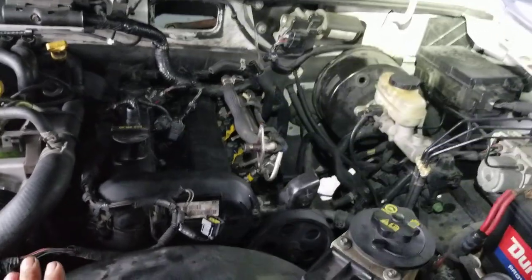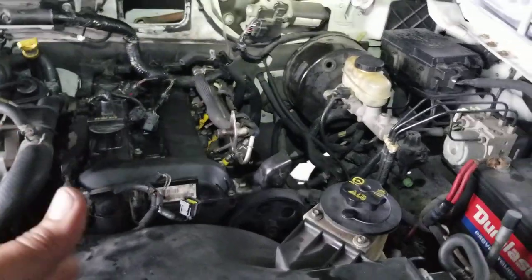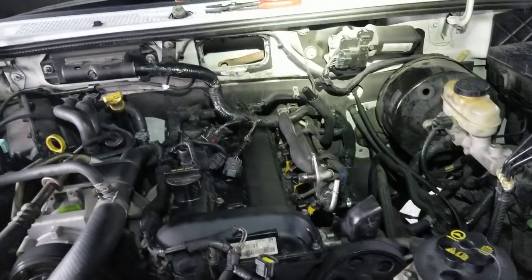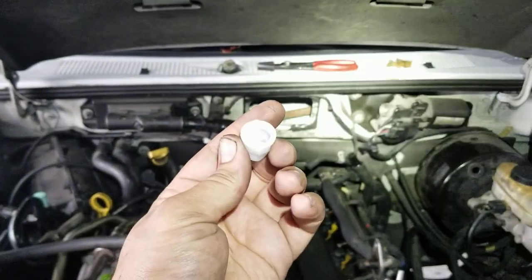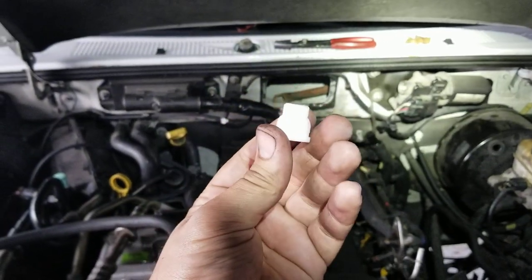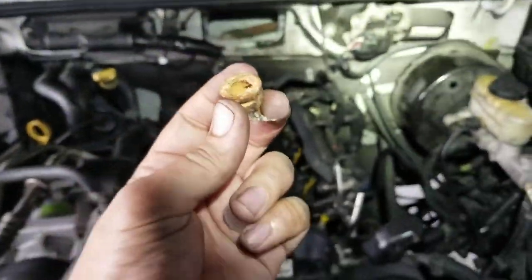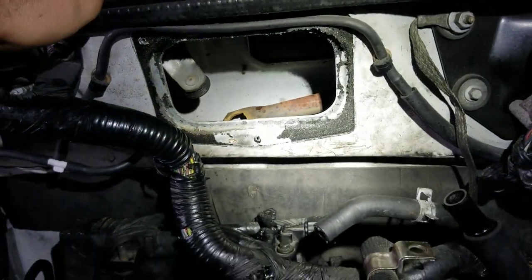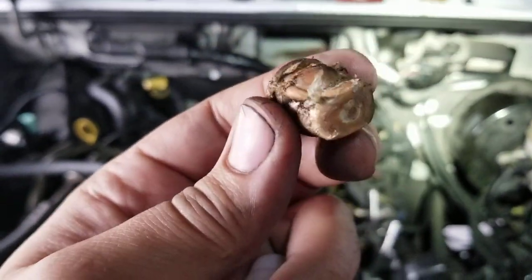It's a very common problem I've seen with these trucks — same thing with the Mazda B2300 and B3000 series. Ford Ranger and Mazda small pickup trucks share the same part. To correct it, we need to install a new bushing. Here's the new one and here's the old one. Normally you'll find the old one still stuck on the arm, and it won't come out without a fight — as you can see it's kind of boogered up.